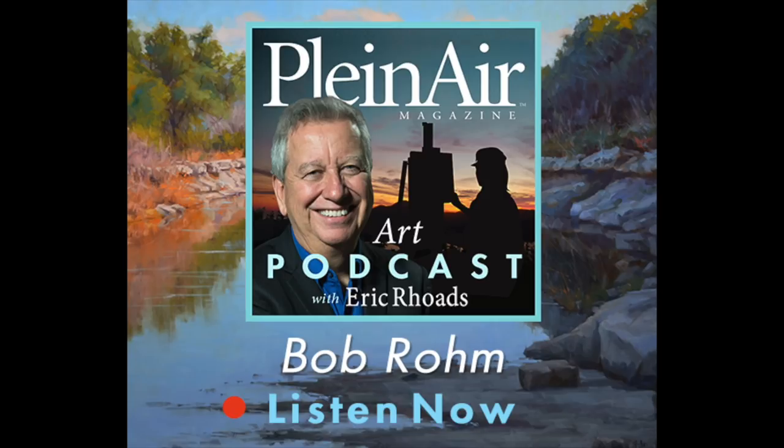This is episode number 90, featuring artist Bob Rome. This is the Plein Air podcast with Eric Rhodes, publisher and founder of Plein Air magazine. In the Plein Air podcast, we cover the world of outdoor painting called Plein Air. The French coined the term, which means open air or outdoors. There is a huge movement of artists around the world who are going outdoors to paint, and this show is about that movement.